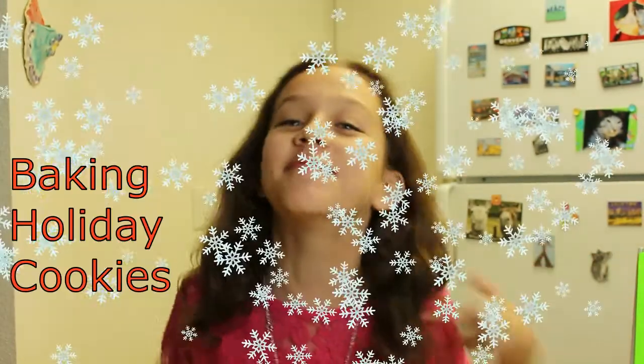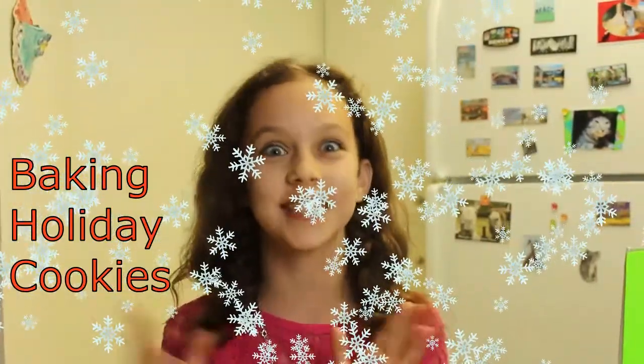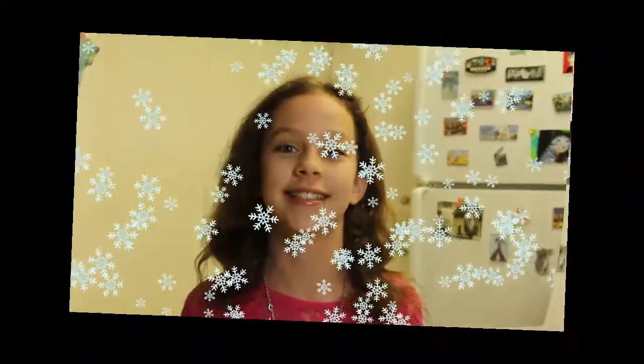Hello everybody and welcome to my cooking show where I will be baking the most delicious chocolate chip cookies ever invented. So first, we need two cups of blanched almond flour.